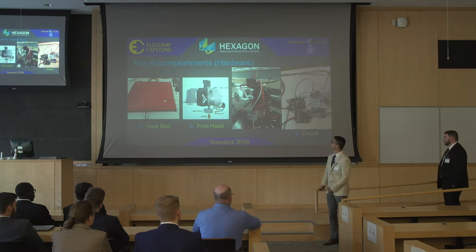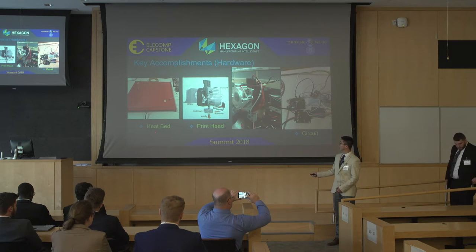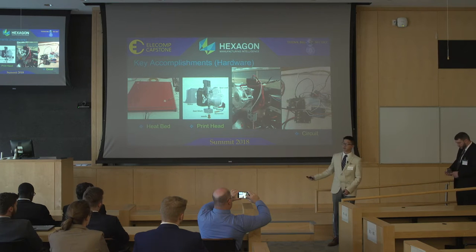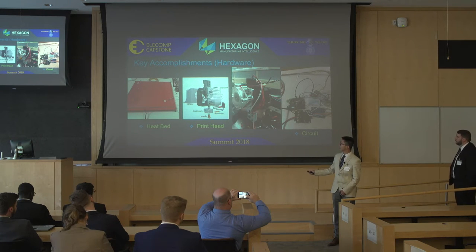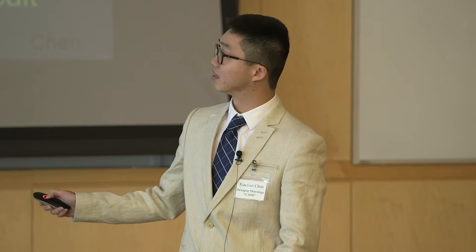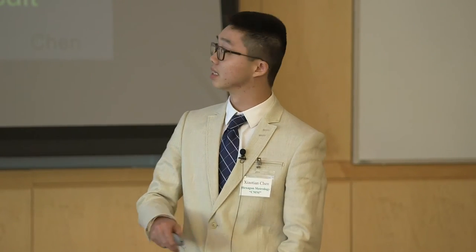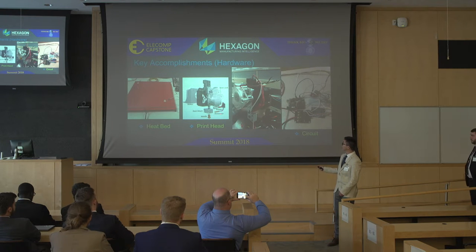For the hardware, we have three parts: the heat bed, the print head, and the circuit. For the heat bed, here is the red plate — it's a PCB bed which provides heat at the set temperature. On top is a piece of glass to balance the heat distribution. We also use heat-insulated paper underneath to prevent heat from transferring to the CMM base. Here is a schematic of the print head, and here is the actual product we built.